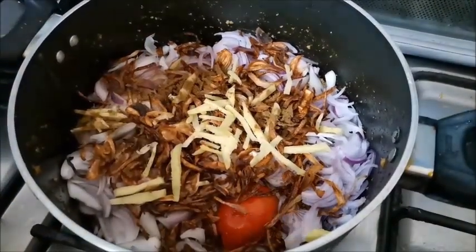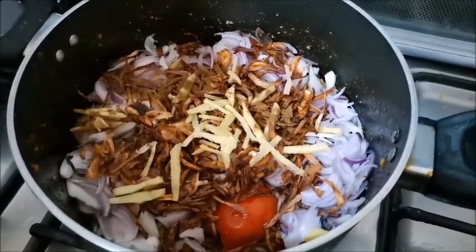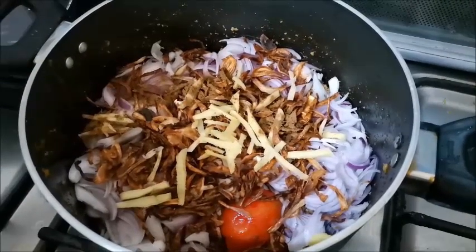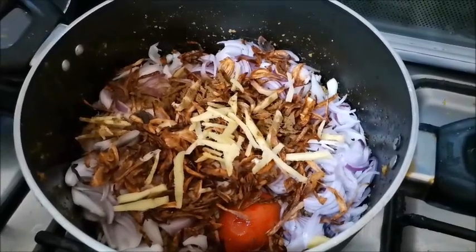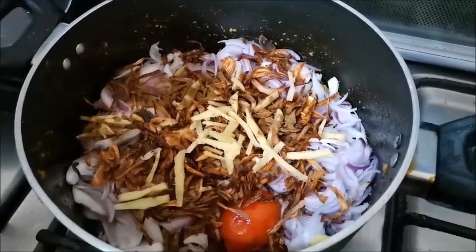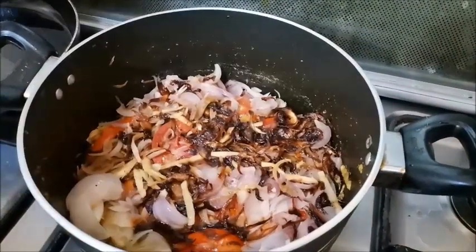Now we will cover it. The water will rise from the oil, so I have not added extra water — we will not use water separately. I will put it on medium heat for 15 minutes, then uncover and check.